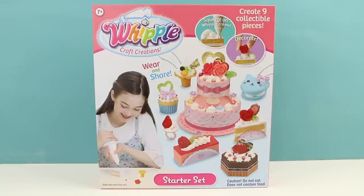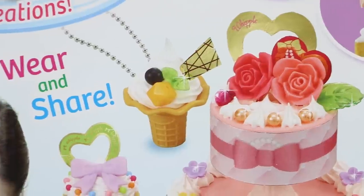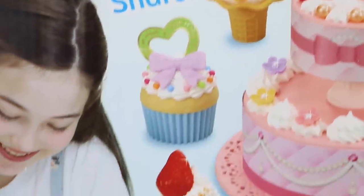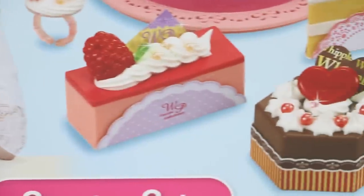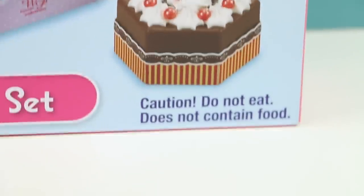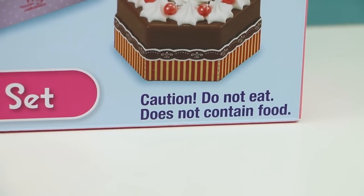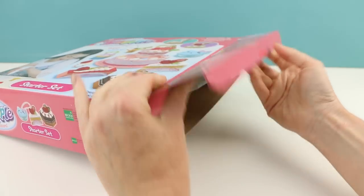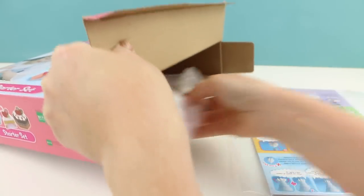Hello everybody, welcome back, this is Sarah. Today we're gonna be whipping up some desserts with this Whipple Craft Creations Starter Set. We're going to be making these delicious looking creations. They look so delicious, but we cannot eat them — they are not edible. I found this set at Toys R Us and they were selling it for about $15.